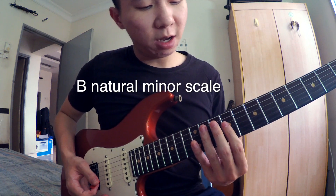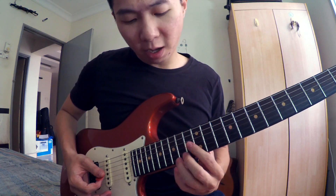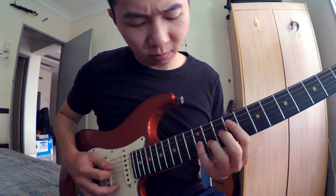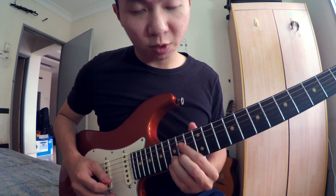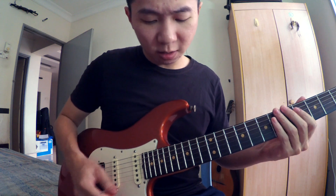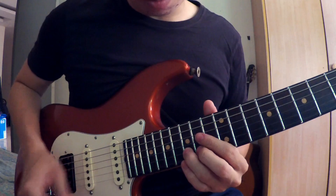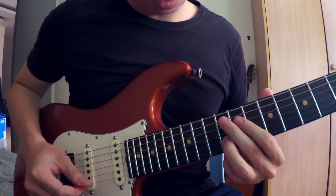Dia start daripada B tali keempat, fret 9. Target dia sampai fret 15, tali kedua. Jadi dia ikut pada ni. Lepas tu, next section sampai ni: 15, 14, 15, 19, 12.